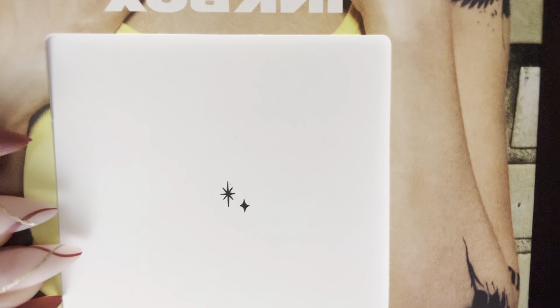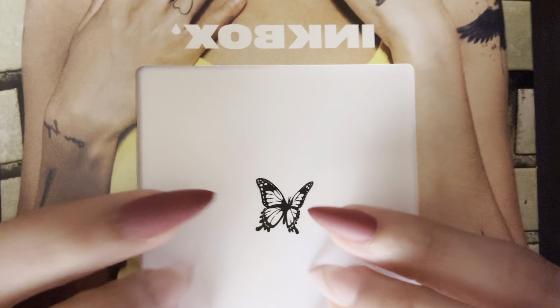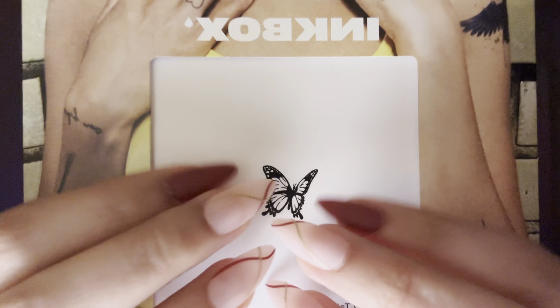So let's begin. I actually have two of them. I have one with tiny cute stars, and then this other one is a cute butterfly one.